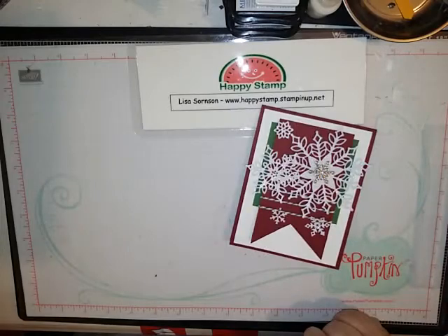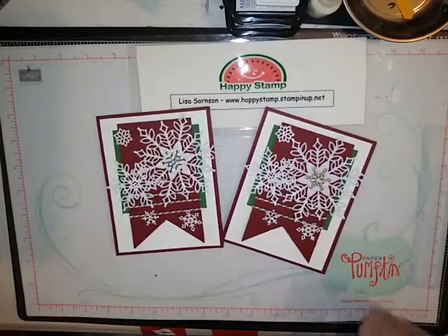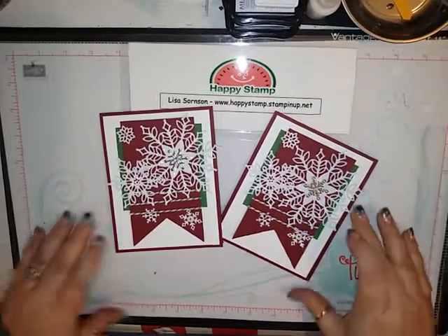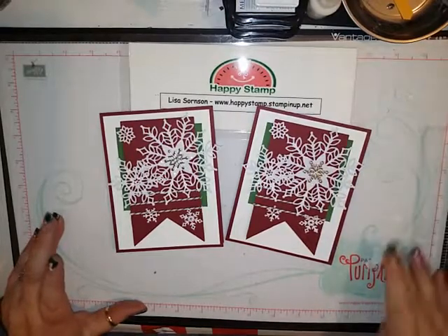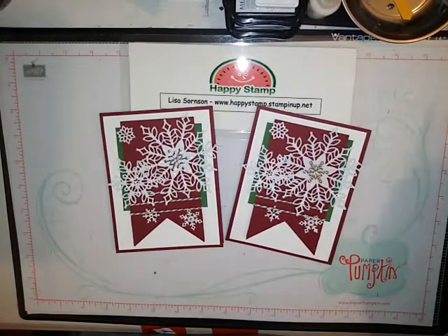There are the finished cards — I think they're very pretty, and like I said they're very fast, so if you need to mass produce this is going to be a good one. Don't forget to order if you want this stamp set by November 30th because it will be gone then, and don't forget about the Online Extravaganza. If you have any questions please feel free to leave me a comment below — I'll be happy to answer them. Thanks for watching and have a great day, bye!